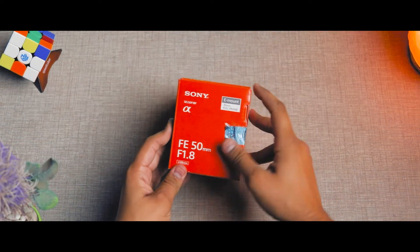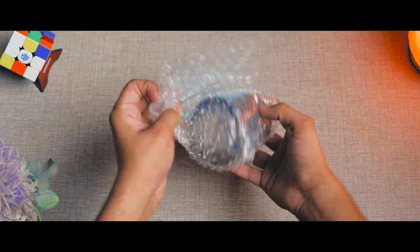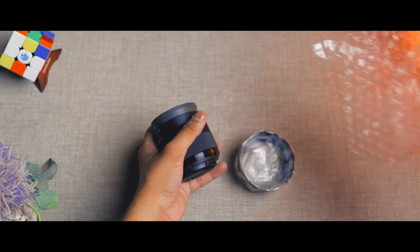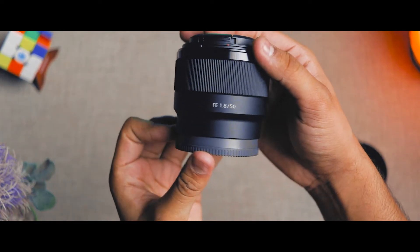This is Sony's 50mm f1.8 lens — the original Sony brand. I don't have any other company's brand because Sony's quality is much better. But if you need fast focusing and responsive quality, you can purchase Sony's lenses. And if you want to go to higher, more expensive lenses,